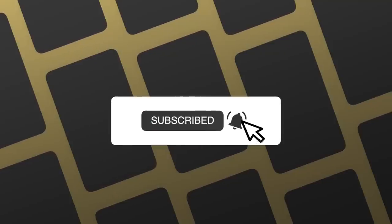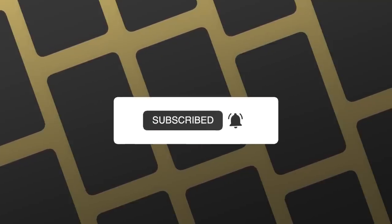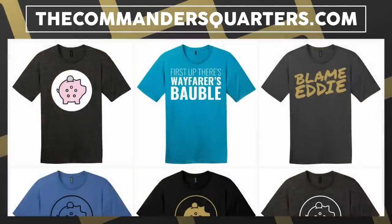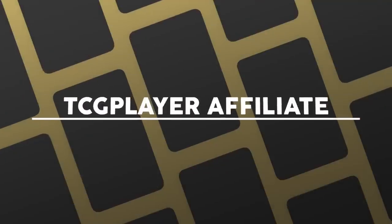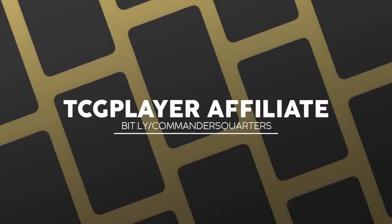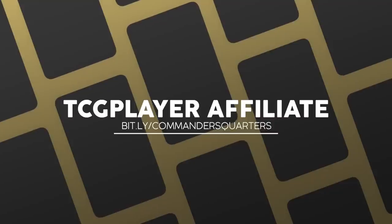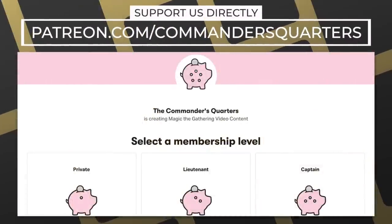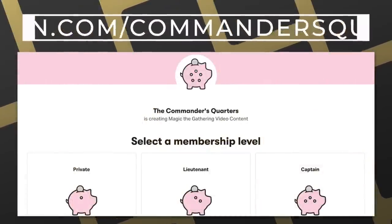That's it for today's episode — let me know your thoughts in the comments. Episodes like this are possible thanks to viewers like you. If you want to support the show, like, share, and subscribe, and hit the bell notification. You can also check out playmats and merchandise including new t-shirt designs at thecommandersquarters.com, use our TCGPlayer affiliate link, or support us directly by becoming a patron.